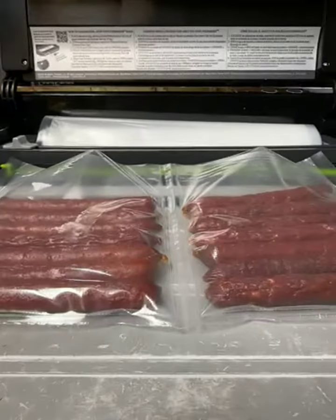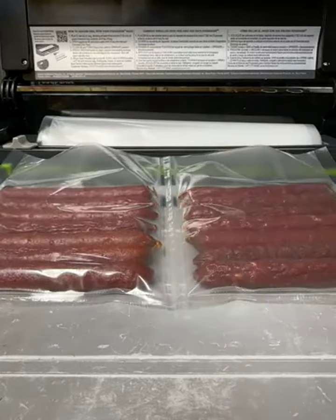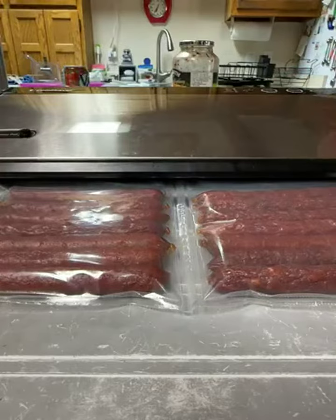Now we're going to go ahead and seal this bag. I did put two seals down the middle because I'm going to cut this in half and use it for two different trips with my family. Let's turn that on.